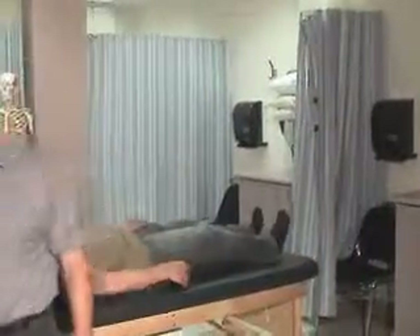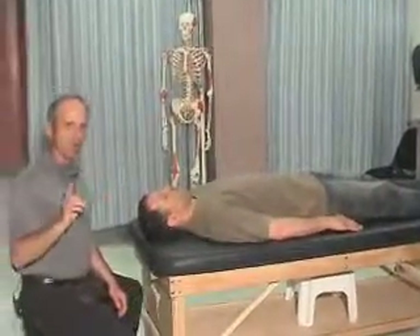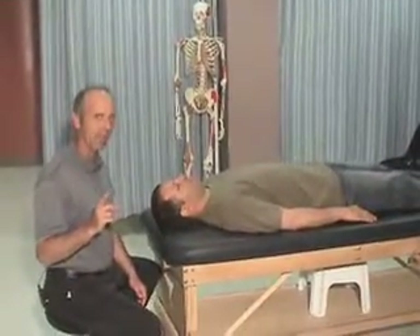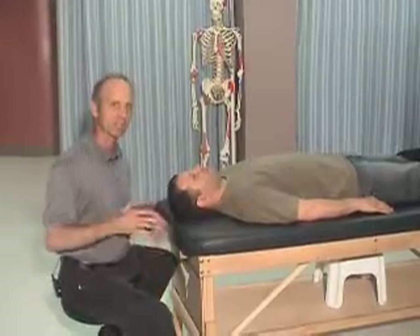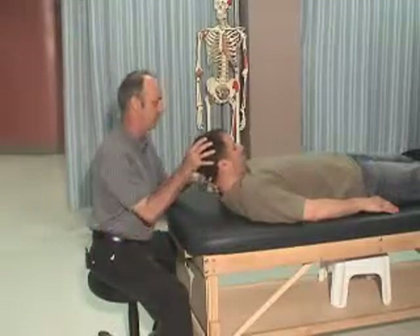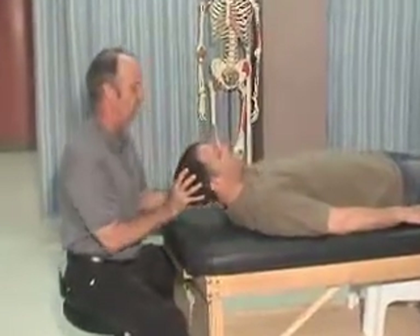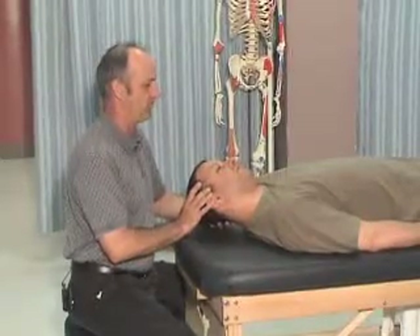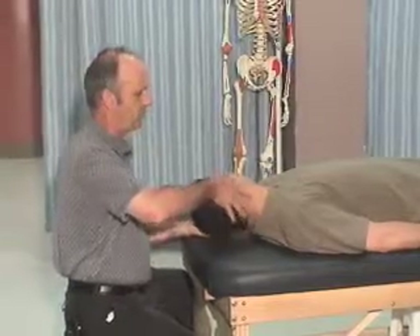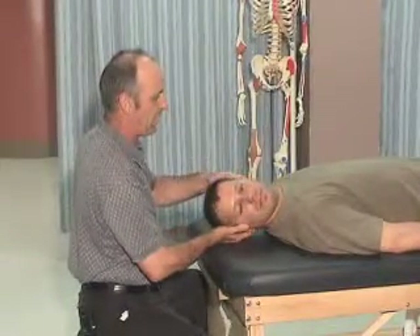To reinforce that and find out more, I'm going to lay Fatty down and do some overpressure in different directions. From what I've seen in active range of motion, it's limited in lateral flexion to the right and extension, so I'm going to leave those movements to last. I'll do flexion first — flexion is good with overpressure. Lateral flexion to the left is good. Rotation to the left is good, and overpressure to the right rotation is also good.